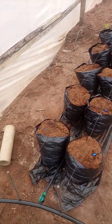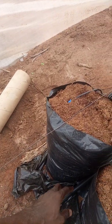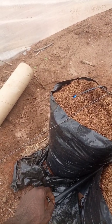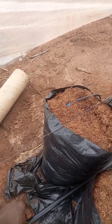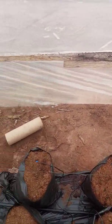The uptake valve connects to the drip hose. This is a 16mm drip hose with a 1mm emitter. This is how the water has been distributed.